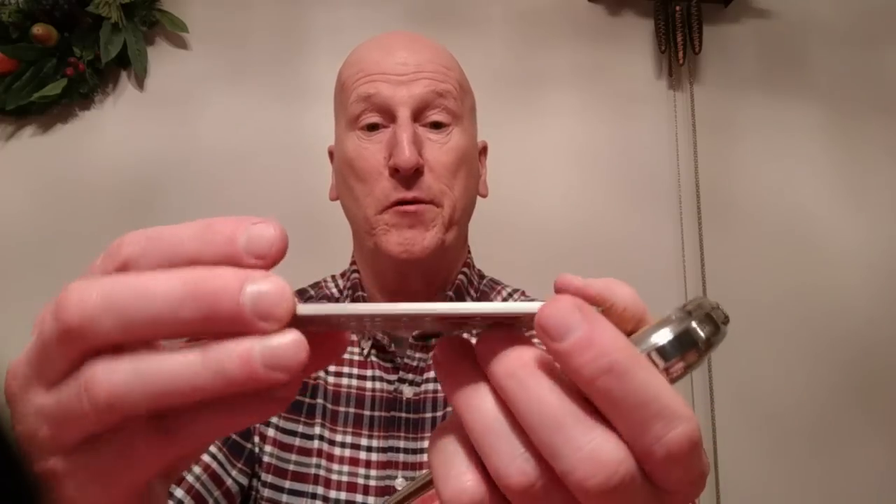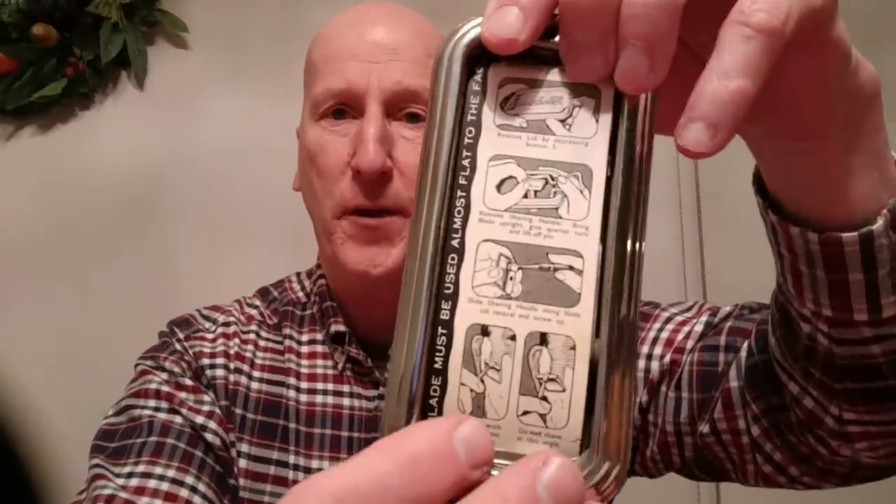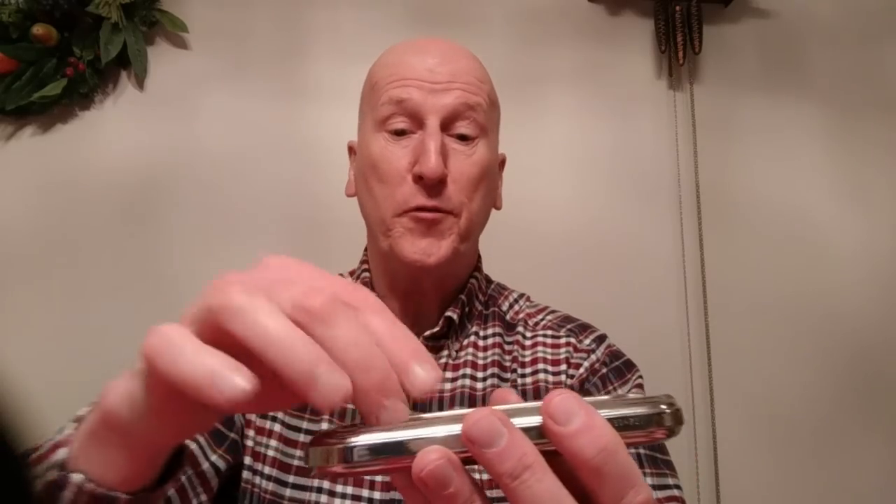There's the honing stone and it's in beautiful shape. Just a little piece of paper here separating it. There's more information there on how to use it. You can see that beautiful shape. I am hoping to condition this and get it up and running, and I'll do a little more research on the best way to go about that.